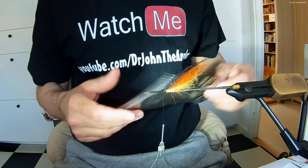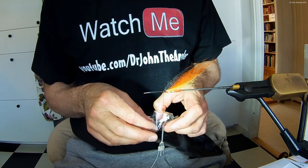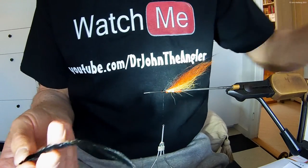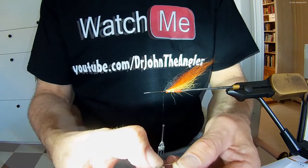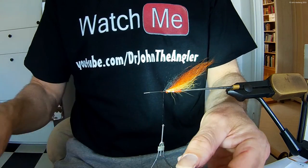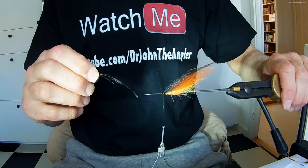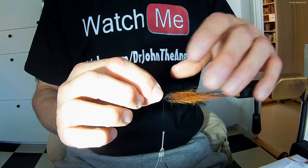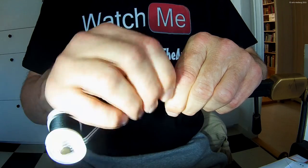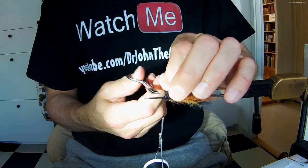The wing is finished. Now it's time for the front hackle — in this case a black soft hackle. I adjust it to the right size. I secure it with thread and wind it three times around the tube.